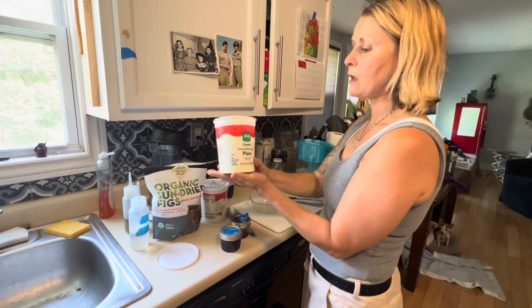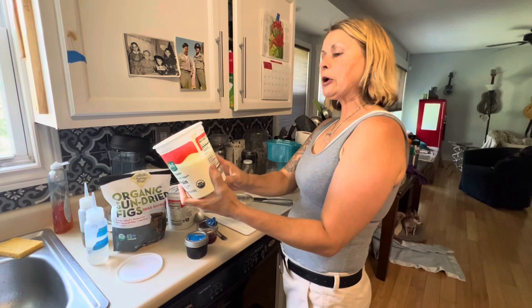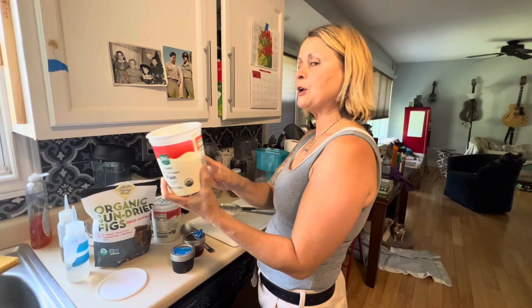First we're starting with whole milk organic yogurt. It's this brand, 365 from Whole Foods, which is going to be the last time I purchased this brand because I see in the back of the ingredients — and I missed it when I was in the grocery store — that it has vitamin D3 in it.